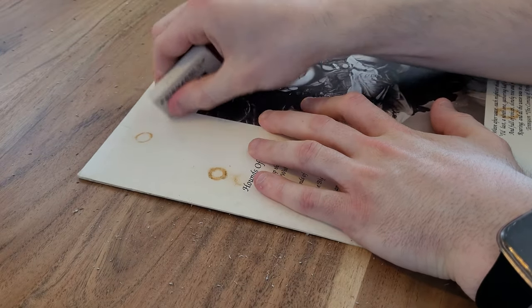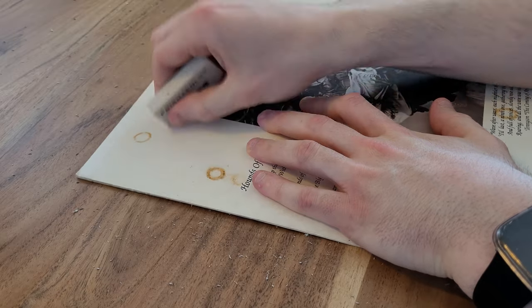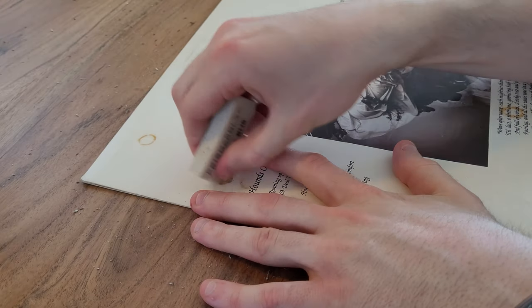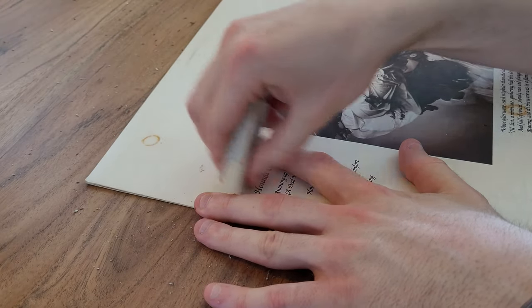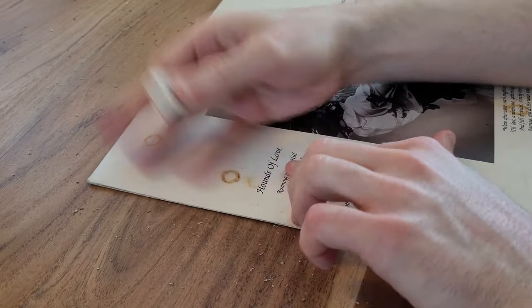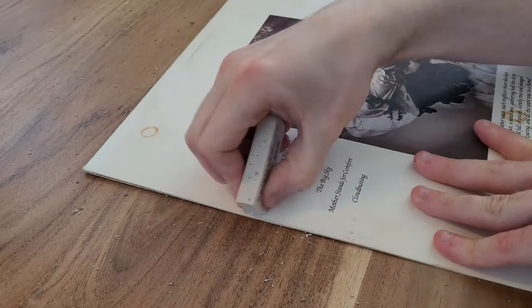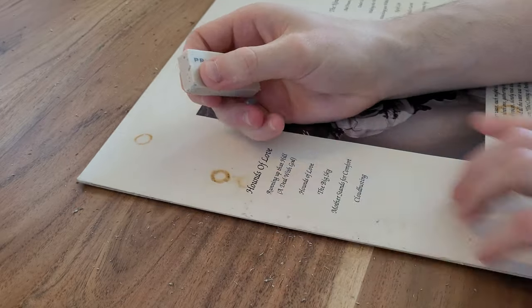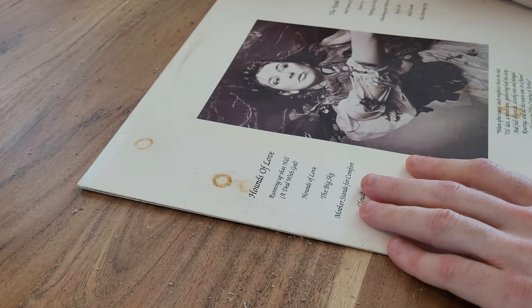Yeah, that's good. I would definitely recommend this — I think if I spent a decent amount of time I could get the entire ring off quite easily. We're gonna check out the cigarette burns and see if those will get removed. No, the cigarette burns are still gonna be there forever, but the rest of the record is looking pretty good. This one is a lot better than the King Crimson record — I think it's just because it's glossy.